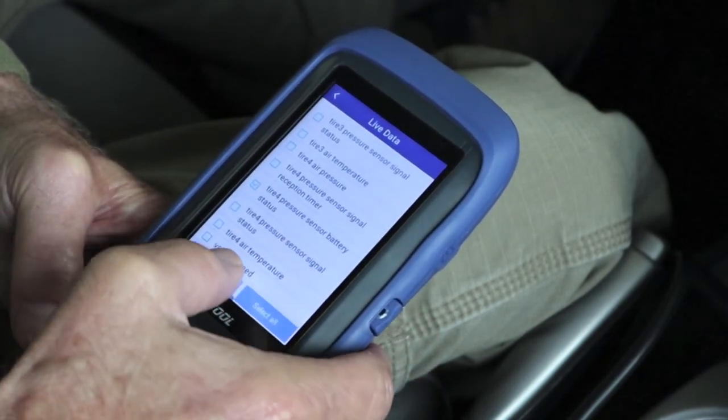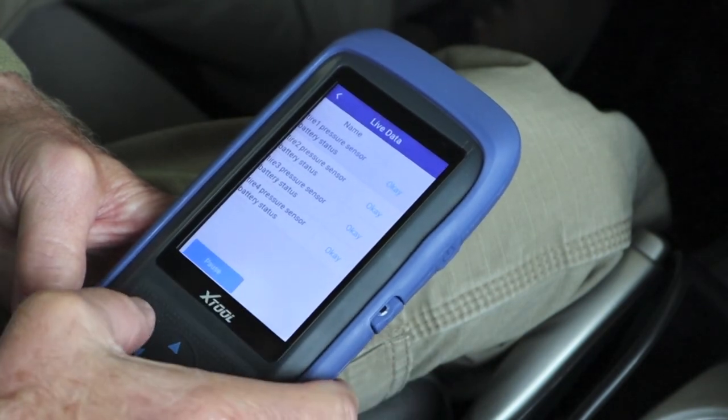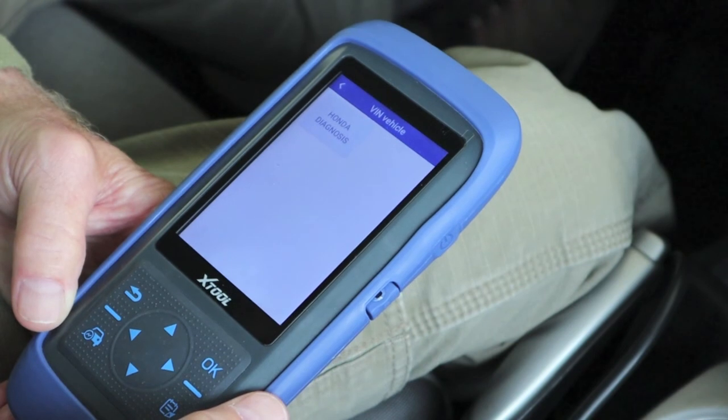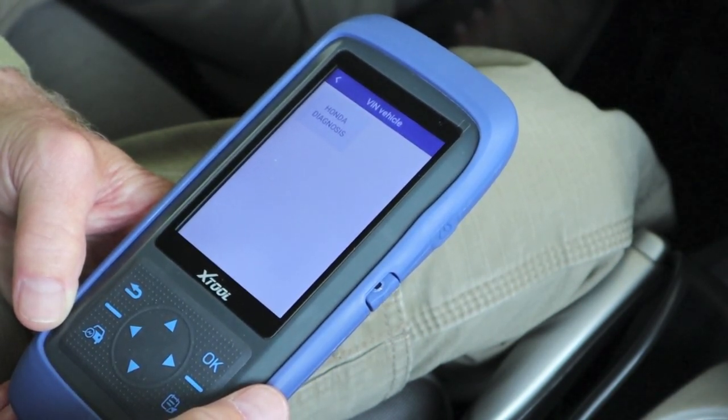There are all four of my tires shown with battery status — looking for four OKs. We have that. Really liking this tool. If you have any questions please don't hesitate to ask in the comment section, and thank you for watching — drive safe out there.